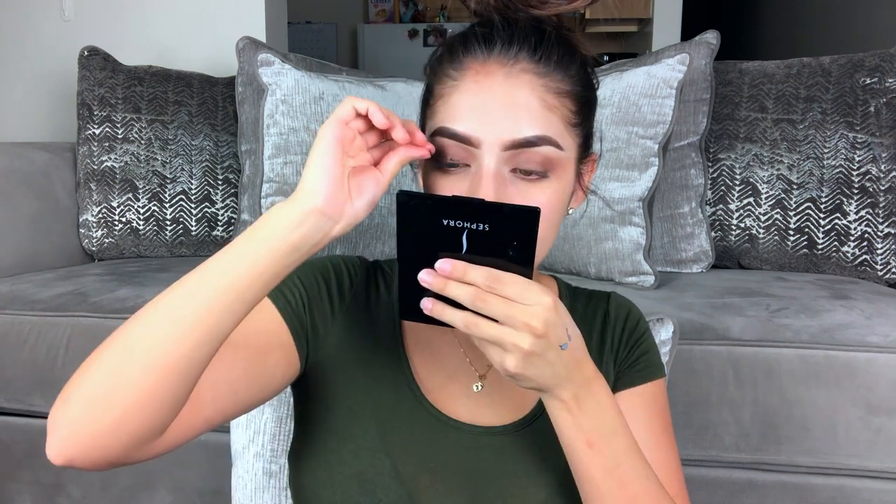For lashes I'm using Salon Perfect — I don't know the number but I'll link it. I don't have my tweezers, too lazy to get them. It's so hard to put lashes on without tweezers. You can literally hear the birds outside already. Do you see these lashes? They're so pretty, I love them — I haven't worn them in a long time though.